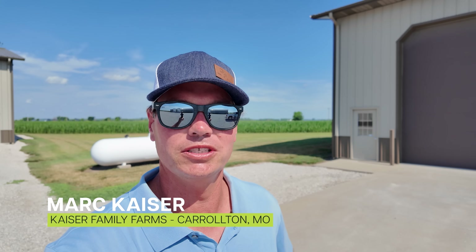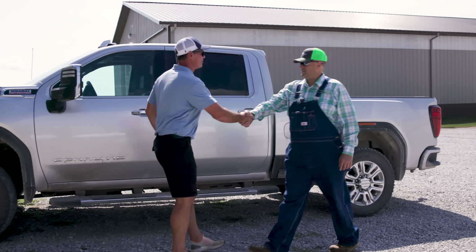Hello everybody, welcome back to the growing season of Frontier Fields. We're here in Carrollton, Missouri. We have a special episode today with a special guest and we're going to go out to the trial field and walk around and look at how everything is going out there.